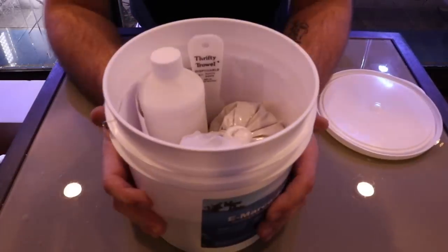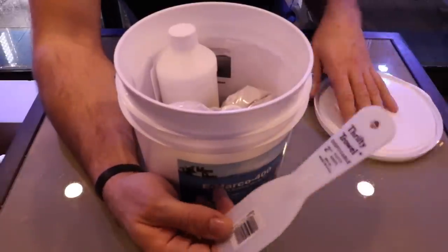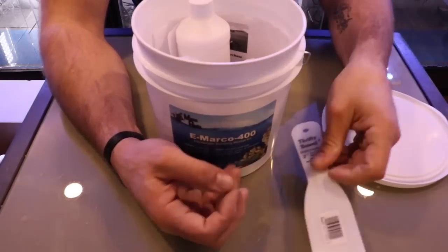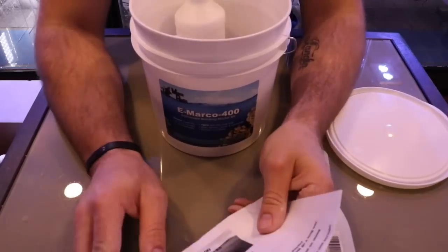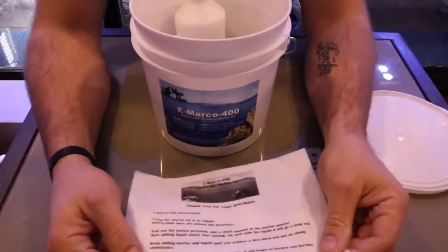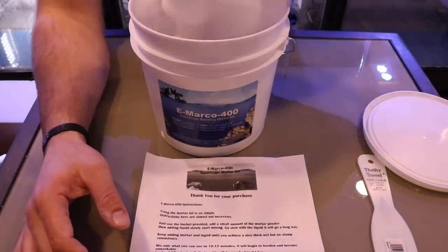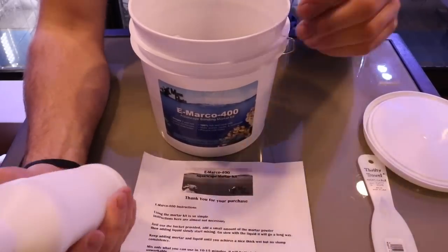Inside the bucket we have one thrifty troweler — this is what you use to mix up all your mortar. It comes with one trowel and a set of instructions. The instructions tell you everything you need to do for bonding, so you just have to follow along. Then we have the bonding compounds — the two-part system.